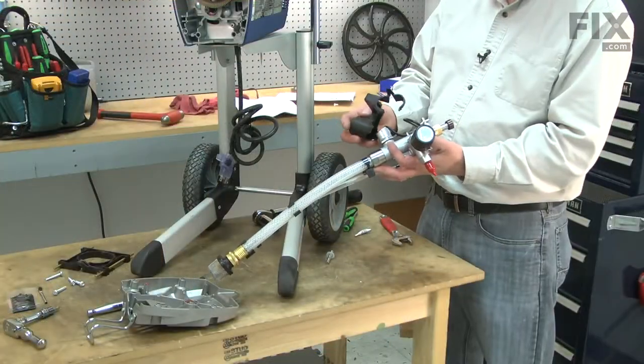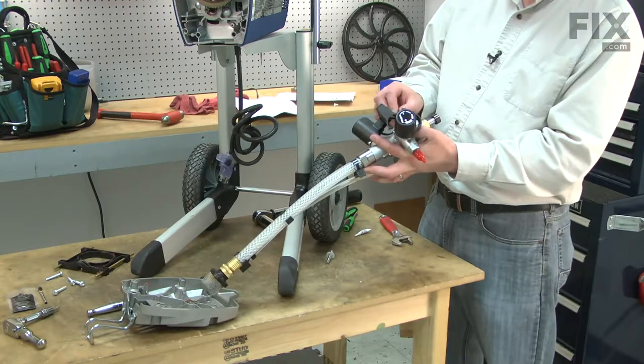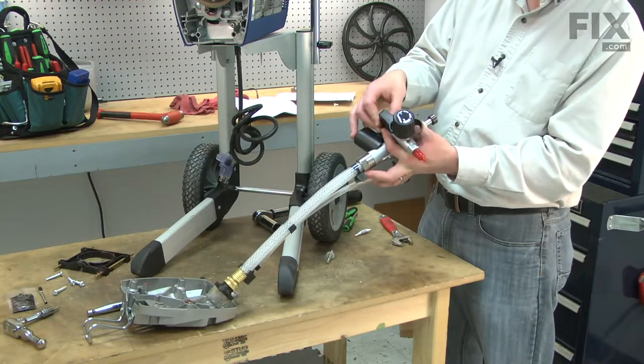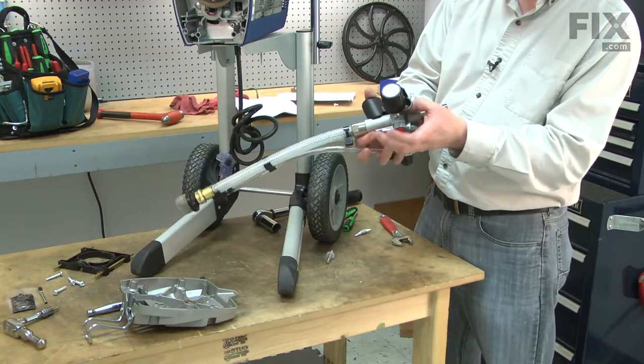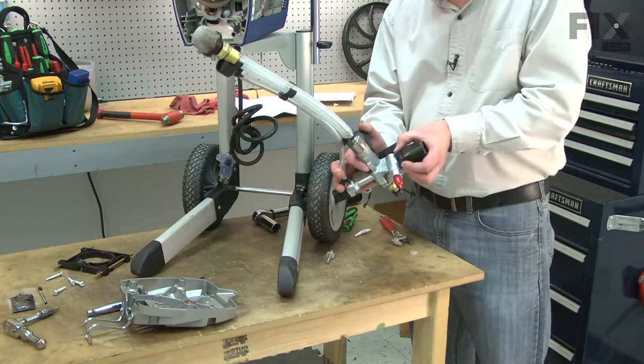Now I'll reinstall the auto prime cover. As I install it, I need to make sure that I route the wires through the cover. With the cover in place, I'll secure it with the latch.